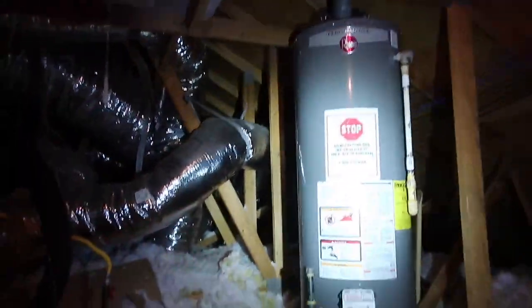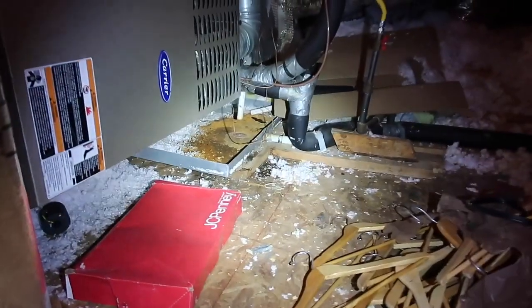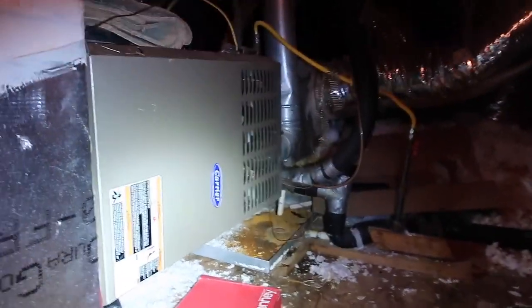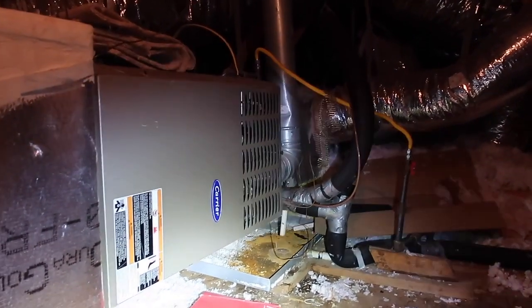The water heater — you've got a newer water heater in there. And there is an HVAC leak too. You can see the HVAC is leaking onto the deck and the pan is rusted through. They have a new furnace, which is strange because the coils are original.